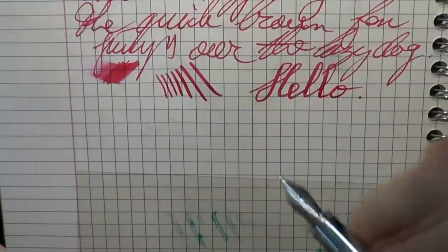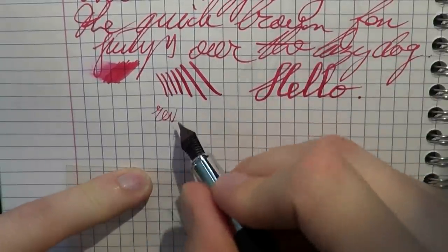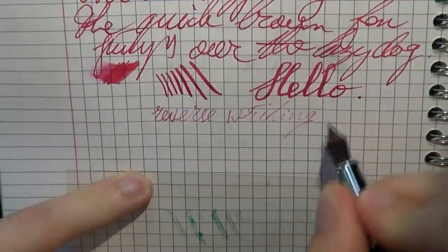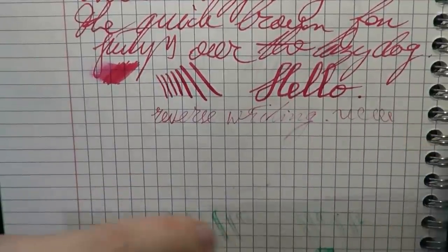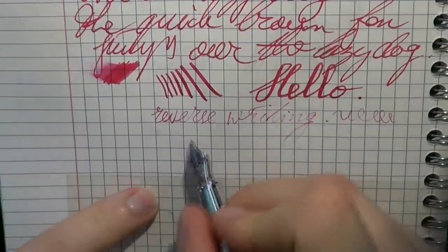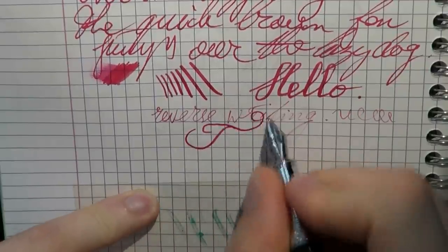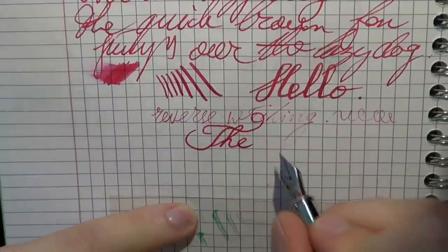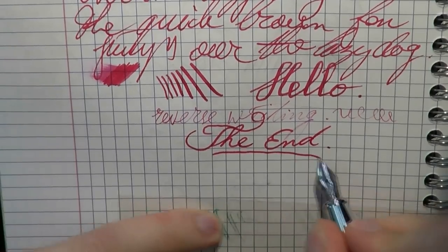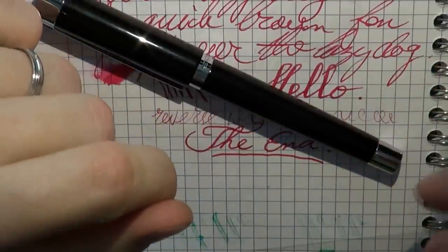I wouldn't call it semi-flex, but it definitely has some spring. For those of you who like to turn the pen upside down for reverse writing: it's a lot drier, but you can get away with a word or three before it runs very dry, and then it's definitely a lot finer. Thanks a lot to Andrew at CultPens.com for sending me this pen — I enjoyed it. If you want to win one, order a Staedtler product from CultPens.com between October 1st and November 31st 2014. Perhaps you will win. Good luck — I hope this was useful, and I'll gladly see you later. Bye-bye.